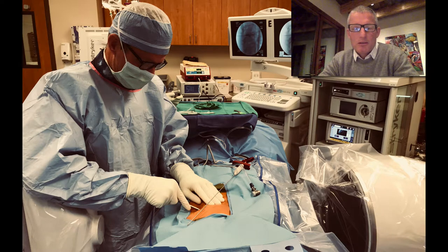Here's my setup in the operating room. I have an x-ray machine that allows me to make sure that I'm operating on the correct level, and I can see the images of that x-ray machine in real time in addition to the pictures of the camera at the end of my scope.